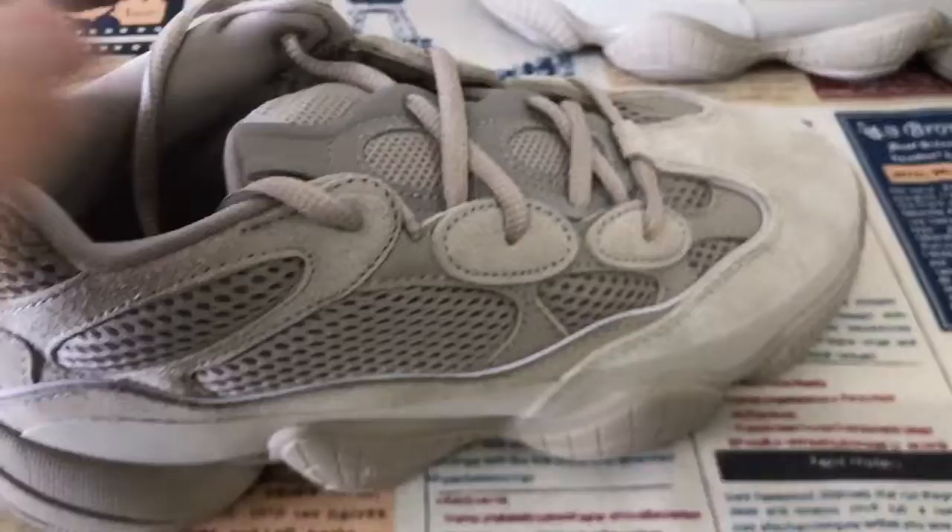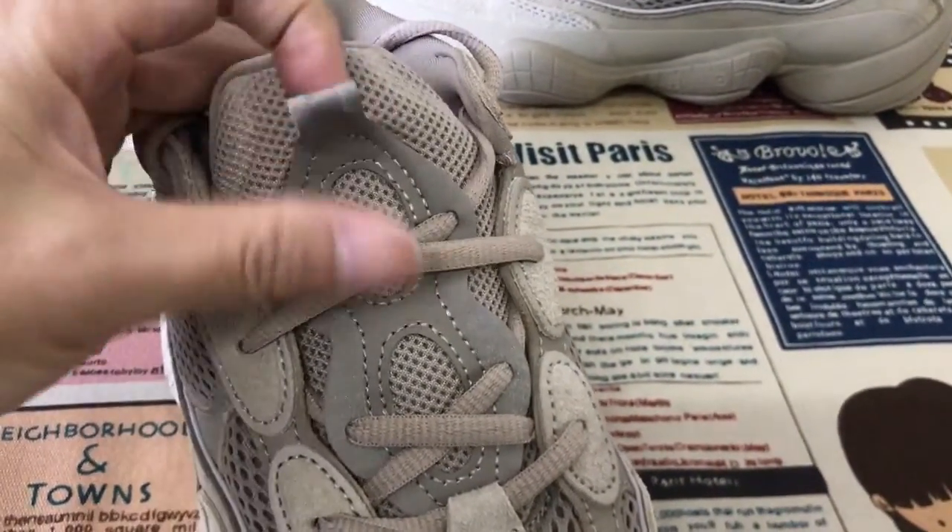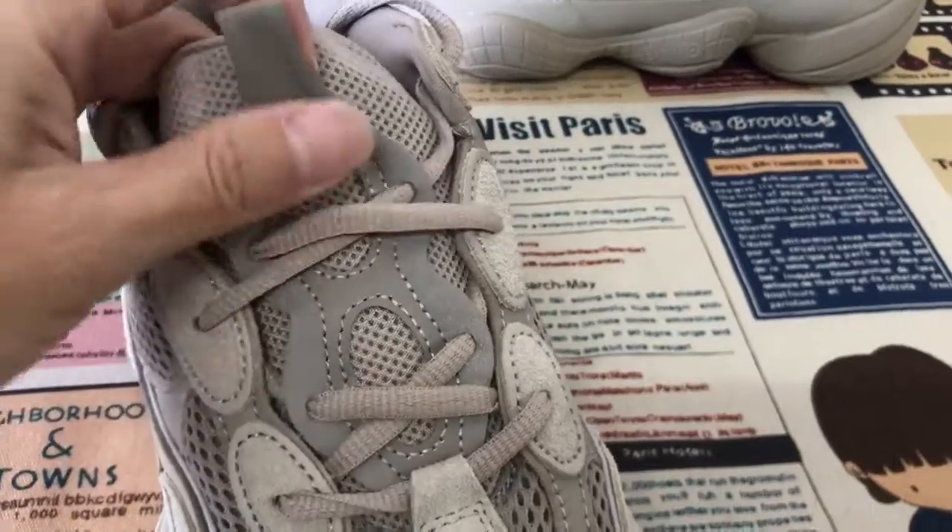Okay, bag view. Here is the new bag leather.